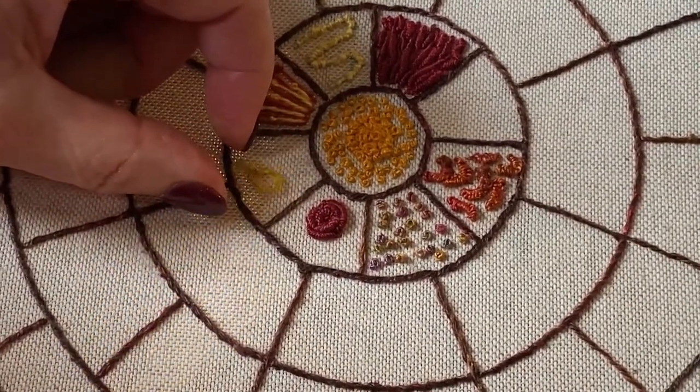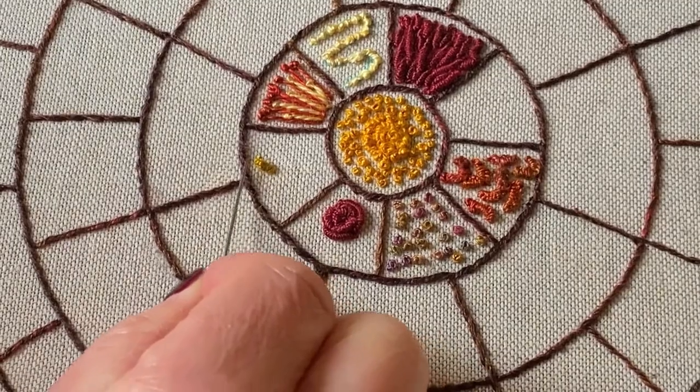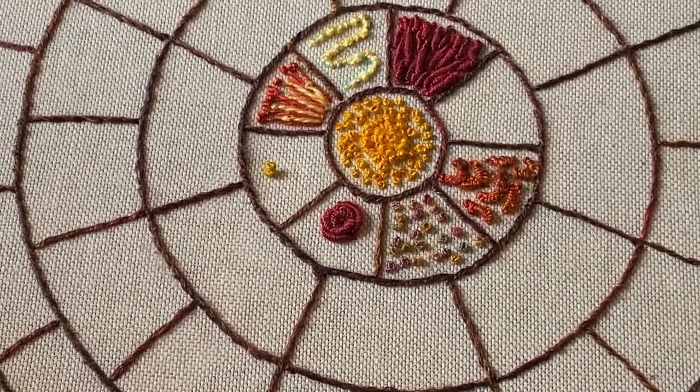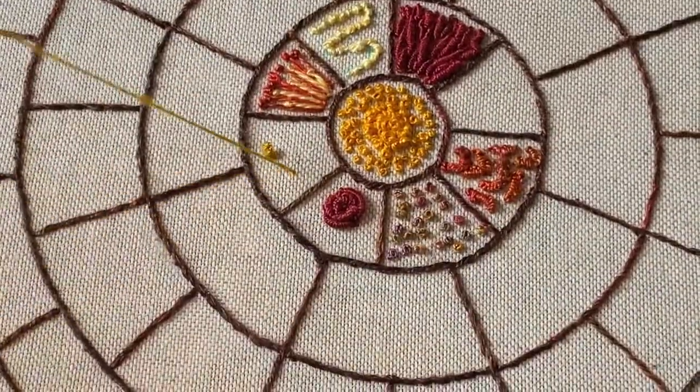Pull through the stitch, and that's your first little drizzle stitch. It almost looks like an upright French knot from the top. Now let's do another one — come up here and unthread the needle.